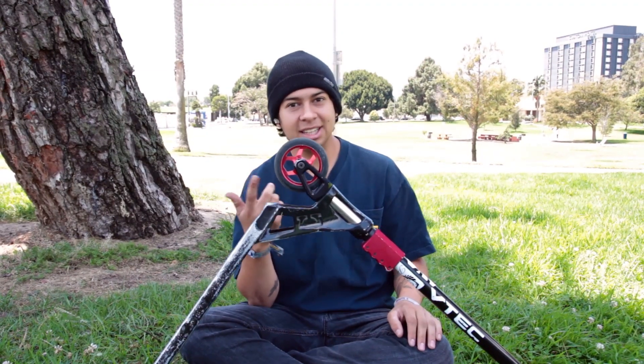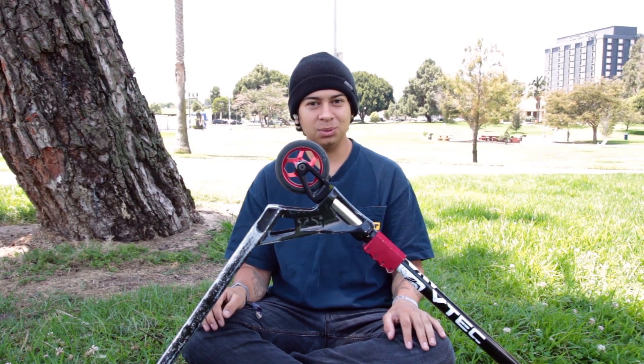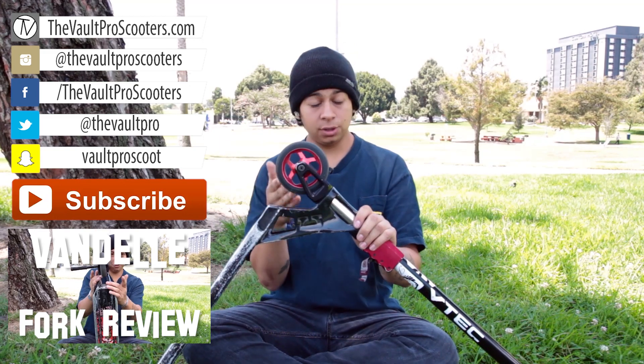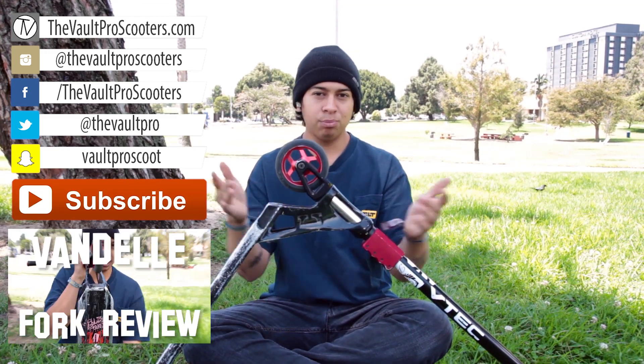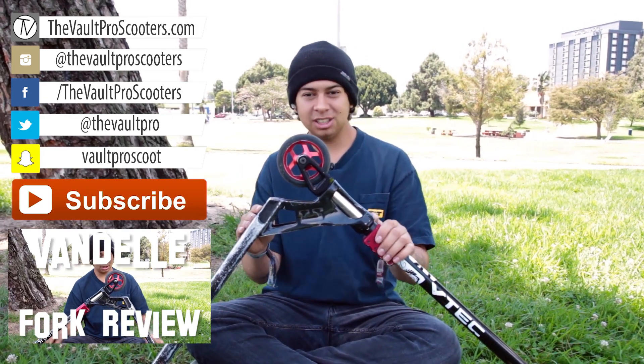I hope you guys liked what I just did with these wheels — riding them and doing everything I could to show you this review. Make sure you like and subscribe, follow us on Instagram, and follow Downside on Instagram. Thanks to them for sending me these wheels. Make sure you let us know what you think!